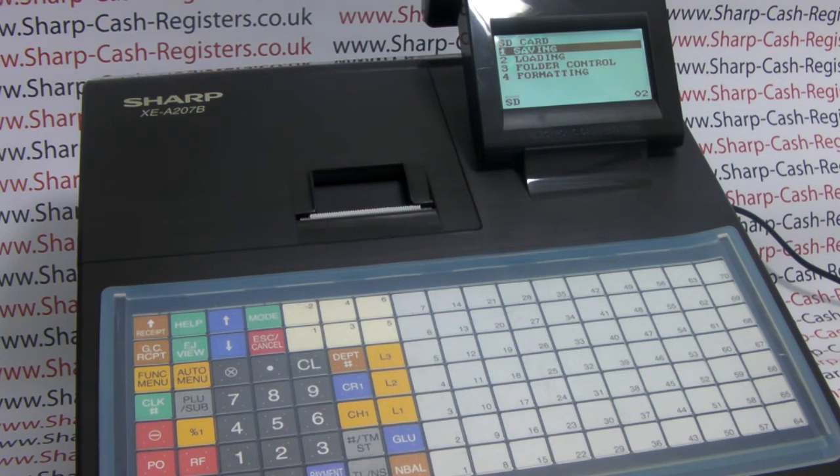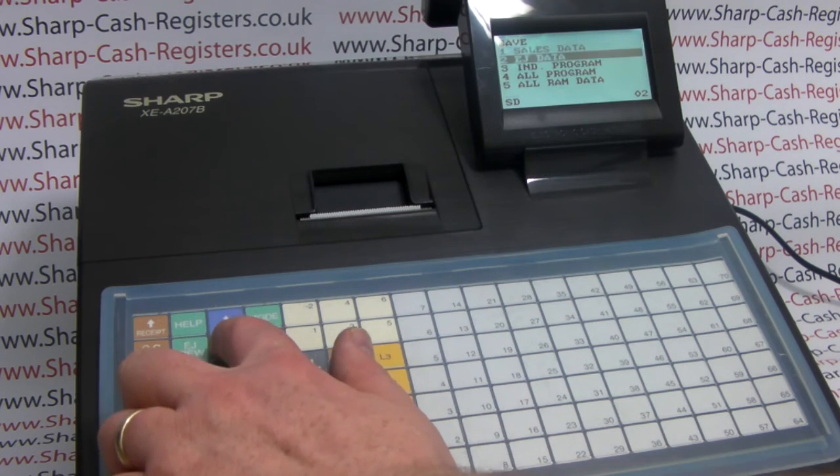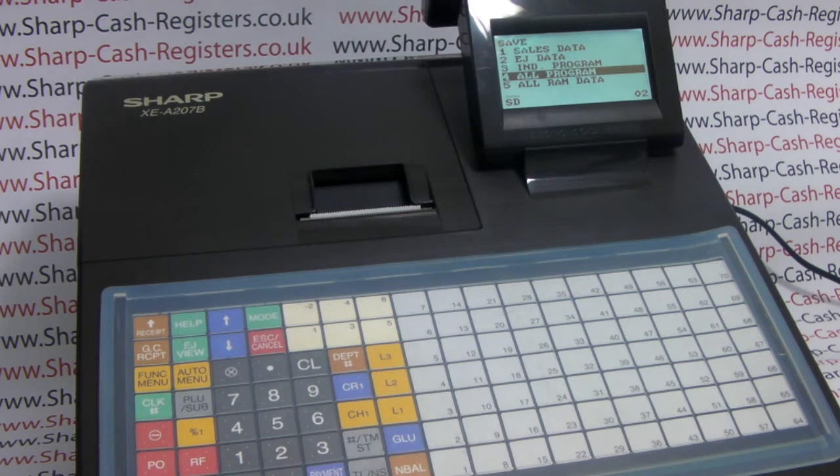Option one, saving, is already highlighted and we've already selected the folder so the till knows which folder we wish this data to be saved to. We then scroll down to option four, all programming, press TL&S and then again to confirm.